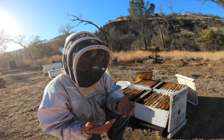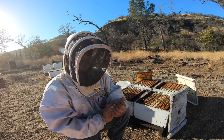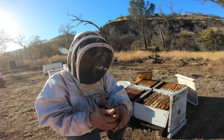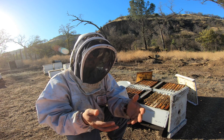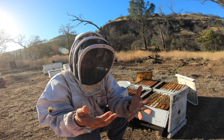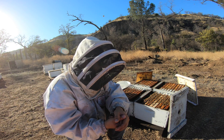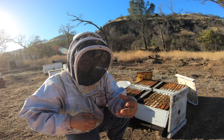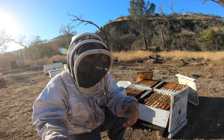Luckily we're here in California, so we have the opportunity to do late splits and still build them out as a strong single to meet the requirements for almond pollination. We're going to keep track of these hives and share those results — we're pretty excited to try this new product.